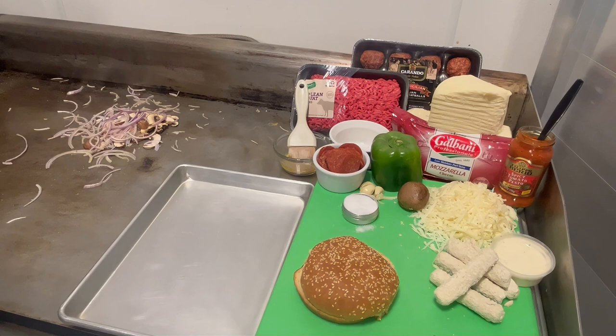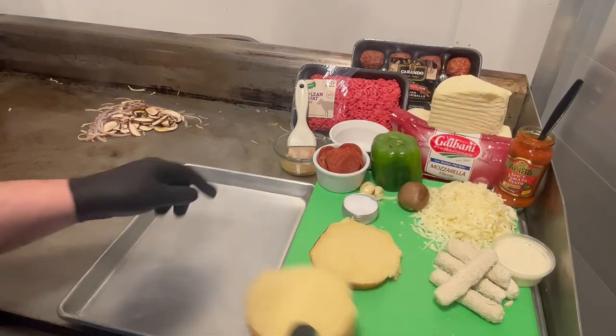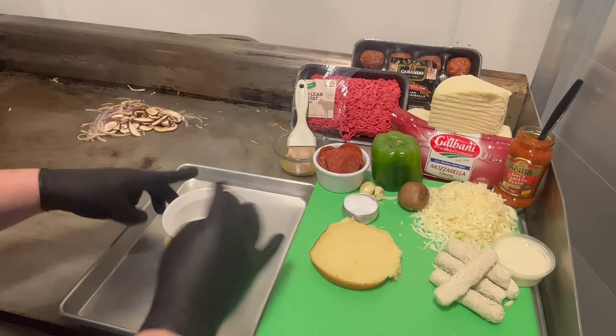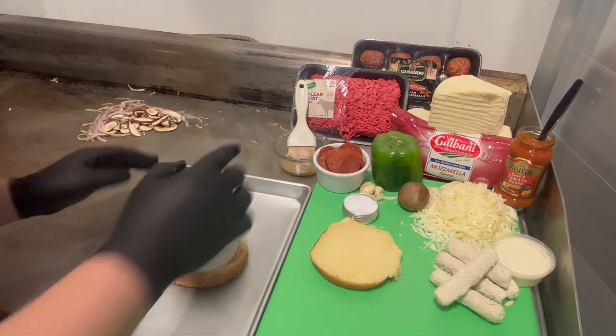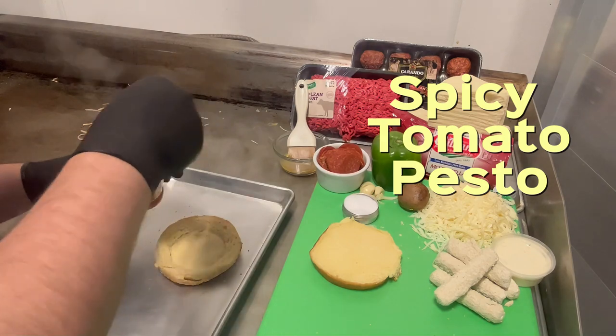We're going to take the top bun and flip it upside down. Put it in the middle and then press down. Smash that in place. Icy tomato paste — you can just use any pizza sauce you want.